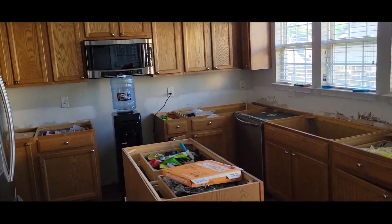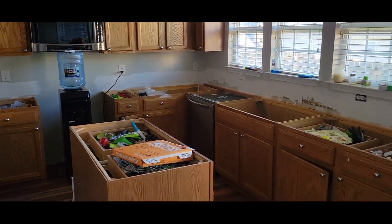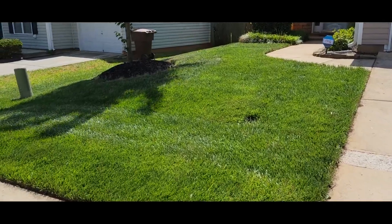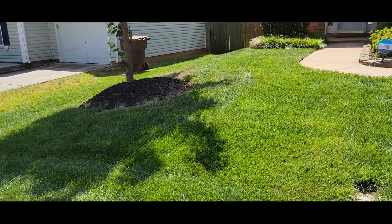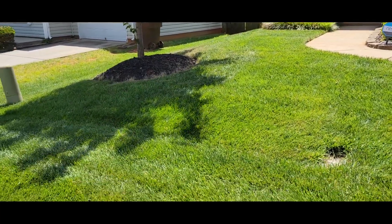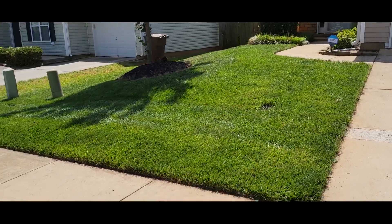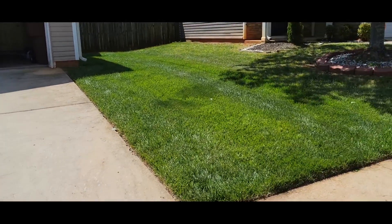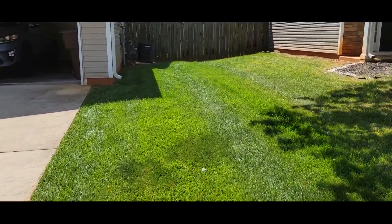I can't do a video today guys, I have no countertops, so let's do a yard update. Some of my subscribers remember around this time last year I put an irrigation system in my lawn — it was pretty beat up, but look at it now. Let's look at the other side. It's a windy day out here, but that's all good.